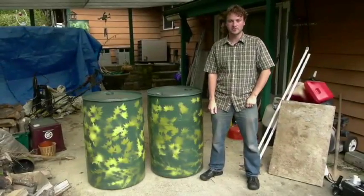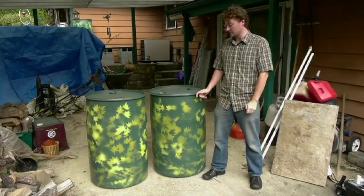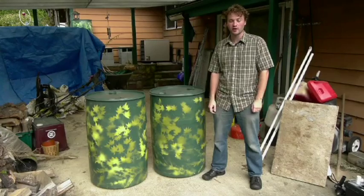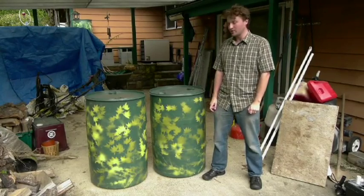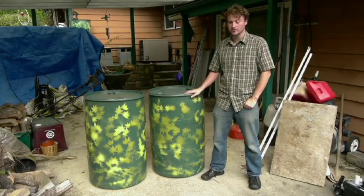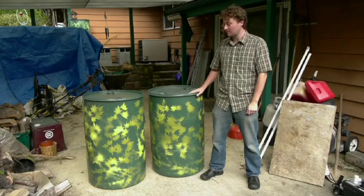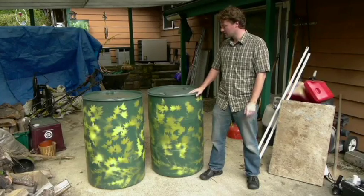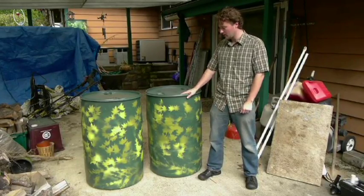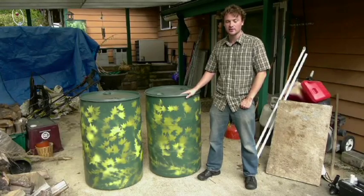Once you have your first rain barrel set up, it's really simple to add additional rain barrels to the system. This just increases the volume that you have, so you'll have more water for regular irrigation, and you can add as many barrels as you want. Today we're going to add two additional barrels — these are just 55-gallon rain barrel or food grade barrels. The homeowner has chosen to paint these and they'll line up next to his original rain barrel near his house.